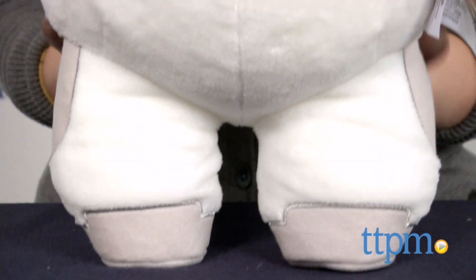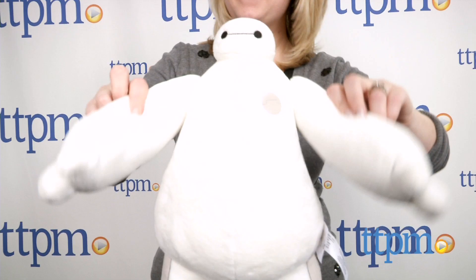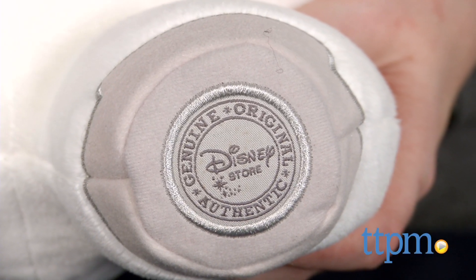This 15-inch stuffed toy has weighted, bean-filled feet, though it doesn't stand on its own, and moving arms. Kids can find a Disney Store Genuine Original Authentic Patch on the bottom of the toy's right foot.